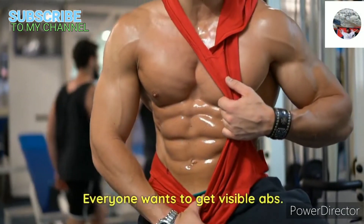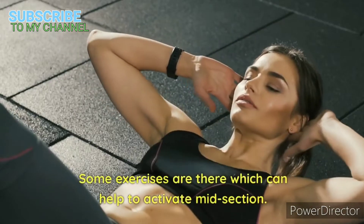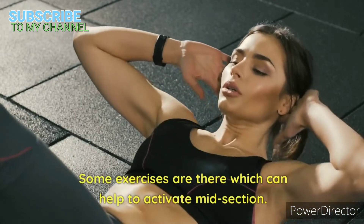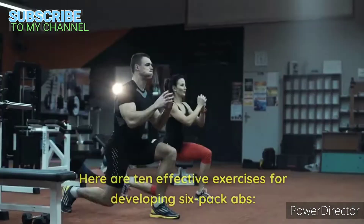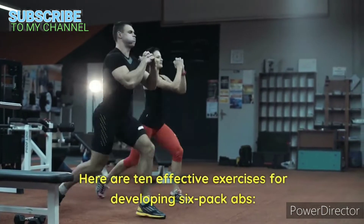Everyone wants to get visible abs. Some exercises can help to activate the midsection. Here are 10 effective exercises for developing six-pack abs.